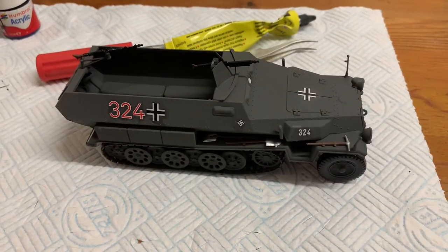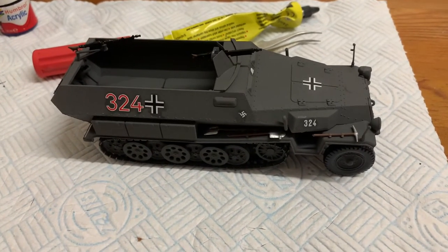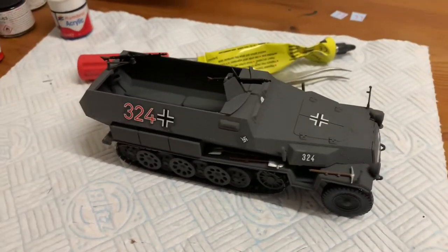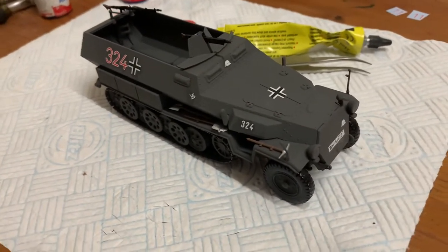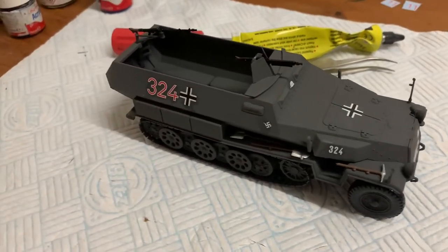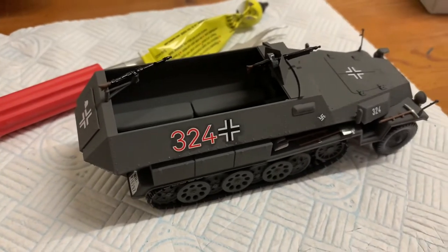Hi collectors, here is a finished model. Looks pretty good to me. Now I've got to build the figures.